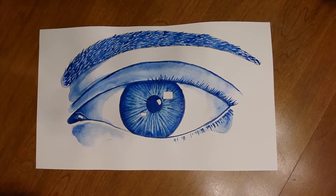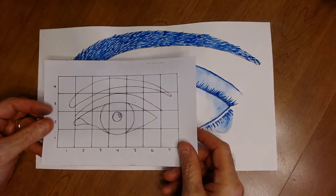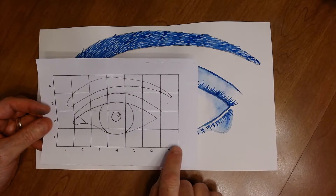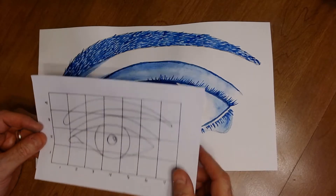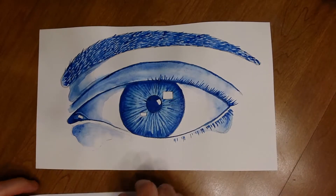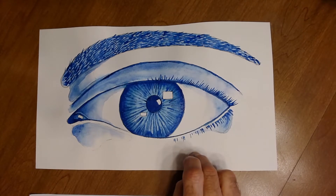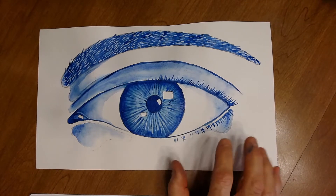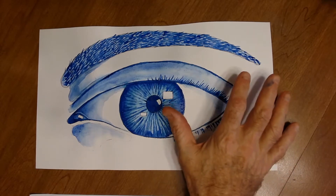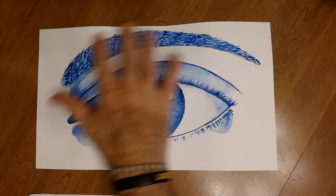In this project, you're going to draw an eye using a reference image on a paper that's 14 by 8 inches. You'll pick a color — blue, brown, green, purple, or black — one of the cool or dark colors, and you're going to do layer upon layer to create the eye.